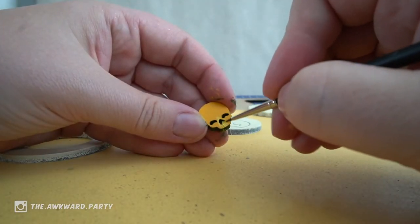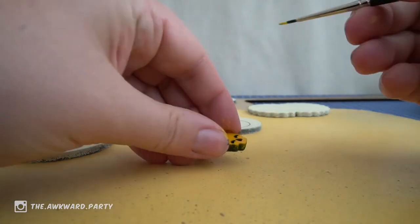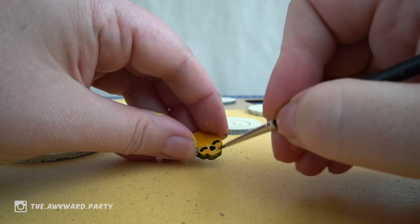I was thinking of doing a bold black outline on everything and make it very cartoony, but yeah, maybe it's too bold.